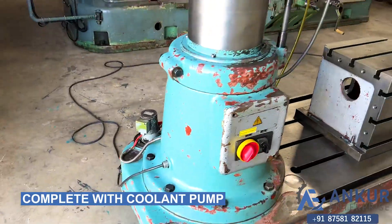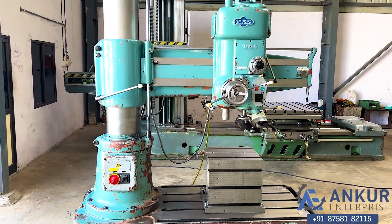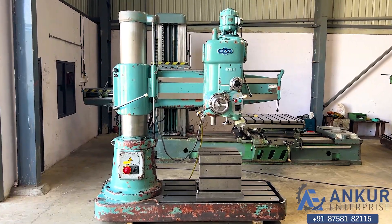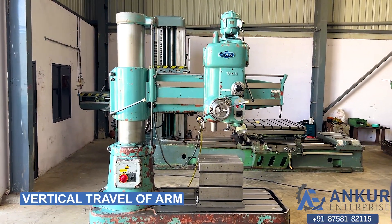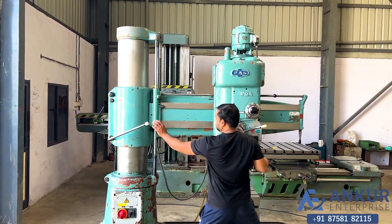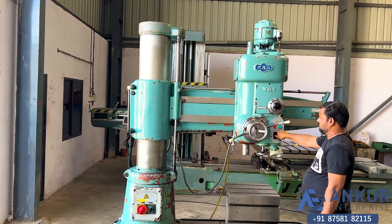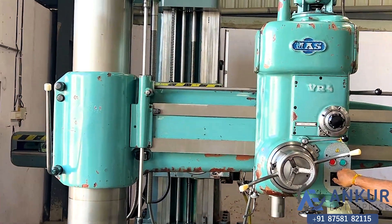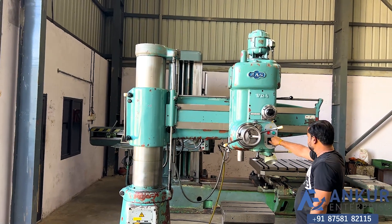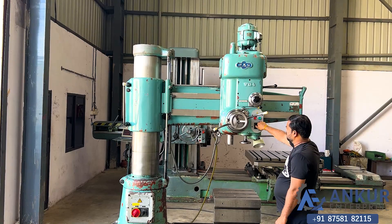Now we will show the vertical travel of the arm. Demonstrating arm movement — change direction, okay, change direction.